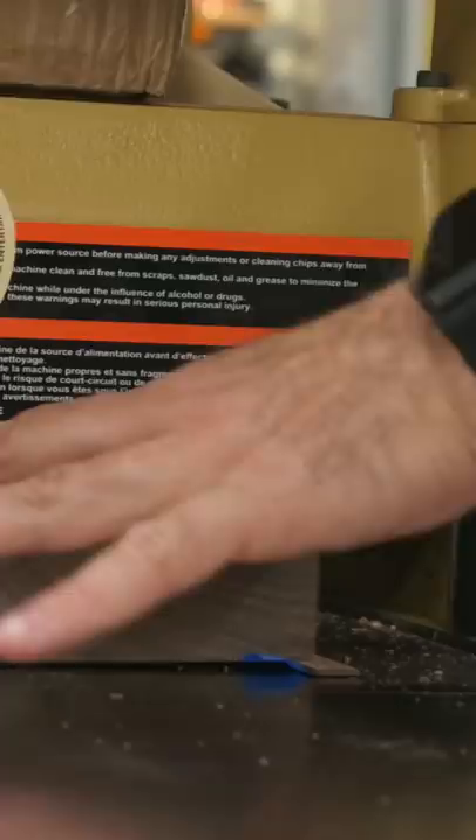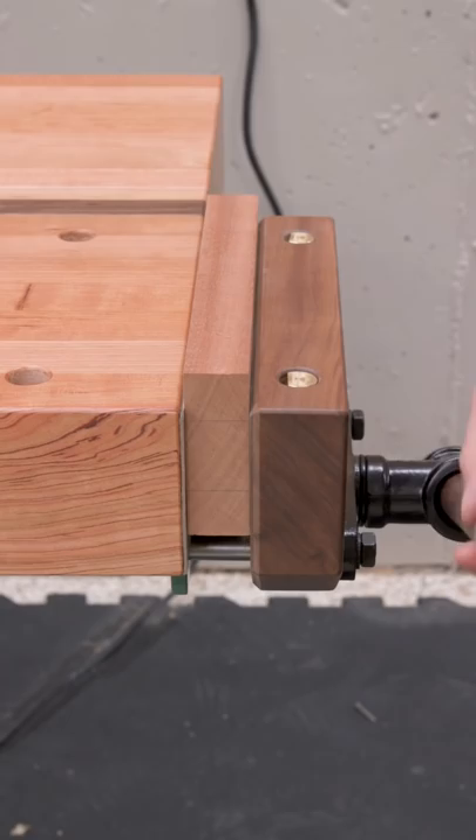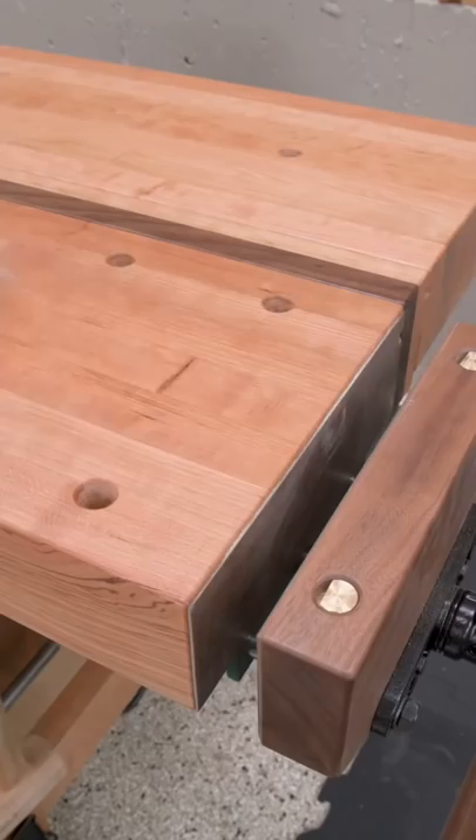First, during construction of the wooden jaw, try adding a couple degrees of taper to the inside face. This helps counteract the tilting that can occur when tightening a vise that has a tall jaw and a screw at the bottom. The taper ensures we make contact at the top first, and by the time we have the pressure we want, the entire jaw is engaged with the work.